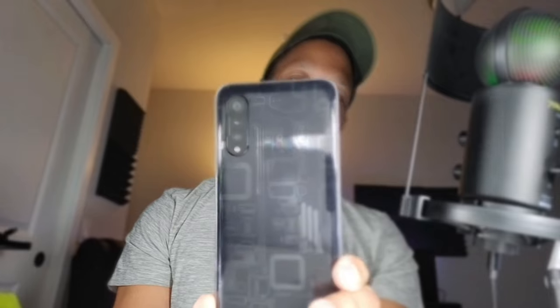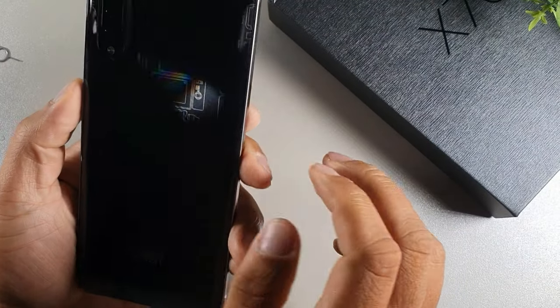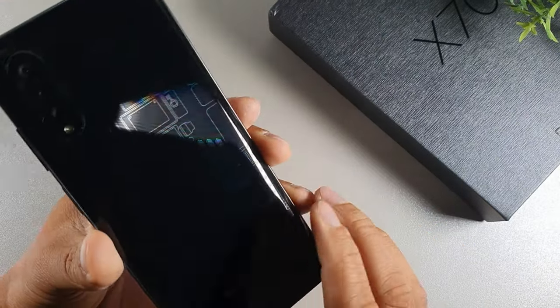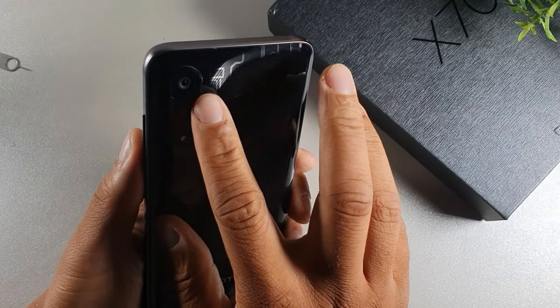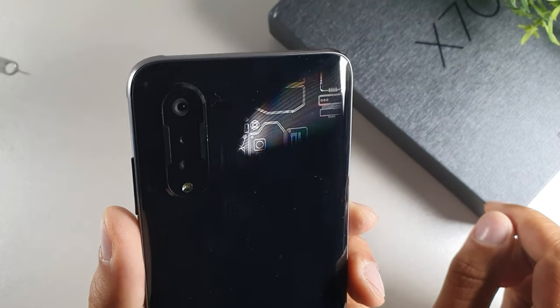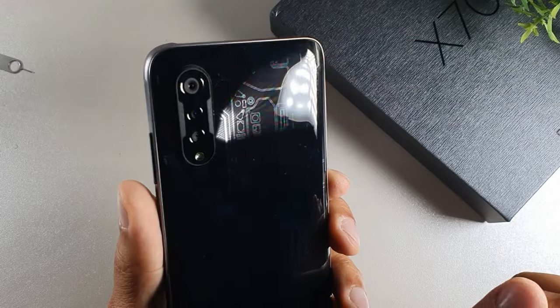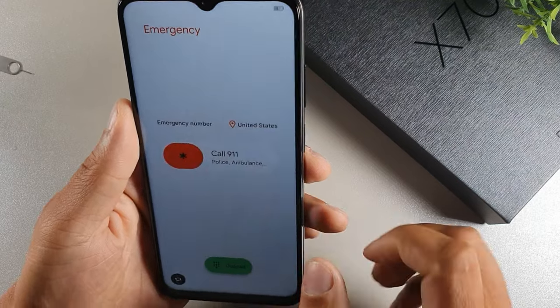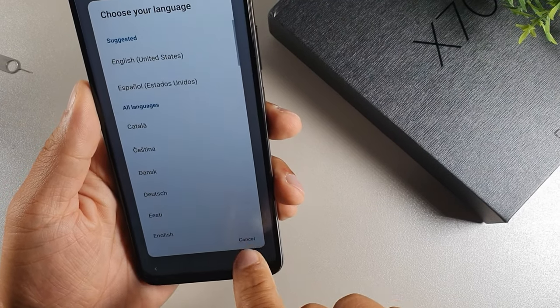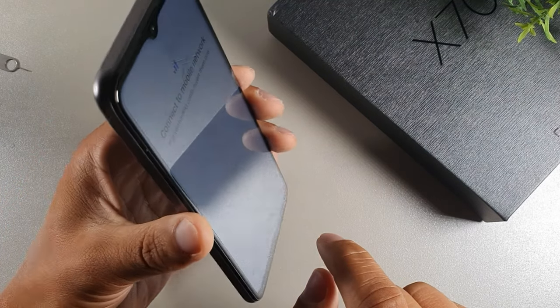They didn't try to innovate the camera design, but the back of the phone looks crazy with all those little textured gizmos. The camera has a textured ring that kind of hovers over the 100 megapixel lens, with two extra cameras alongside it. On the setup screen, let's click English. The sides are flat, giving it a nice feel in the hand.